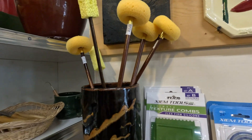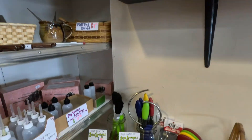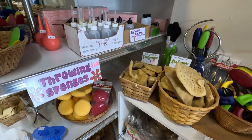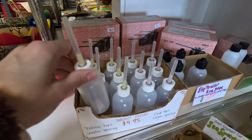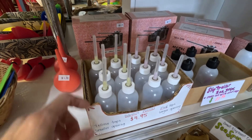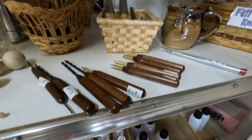The sponge on the stick. My little squeeze bottle so you can do some slip trailing or just underglaze painting.